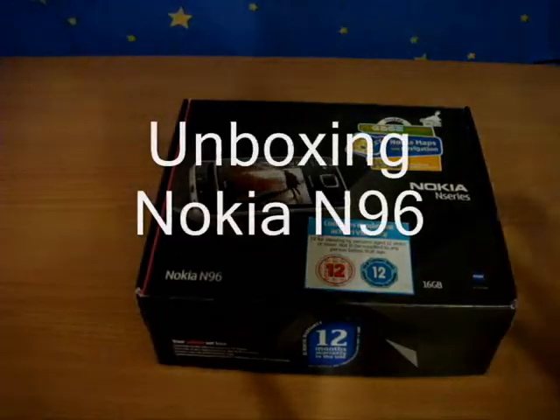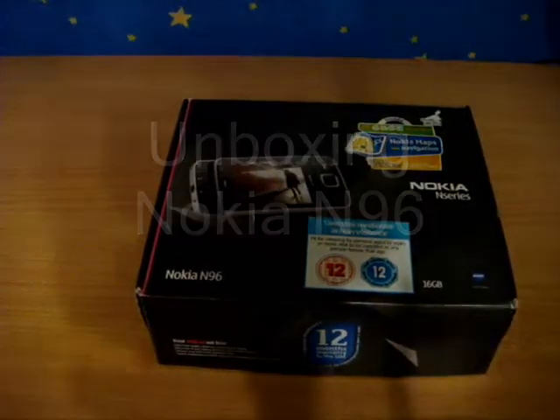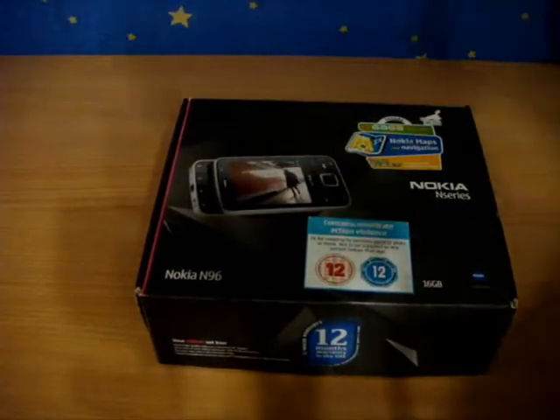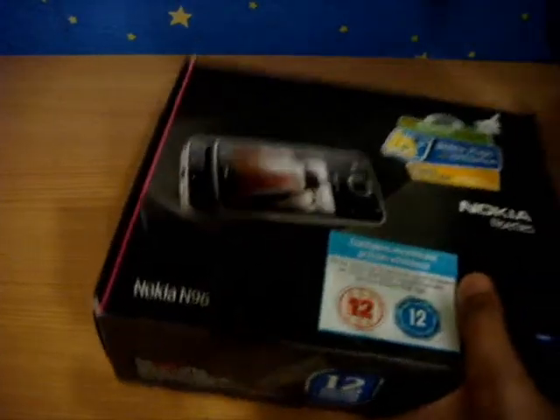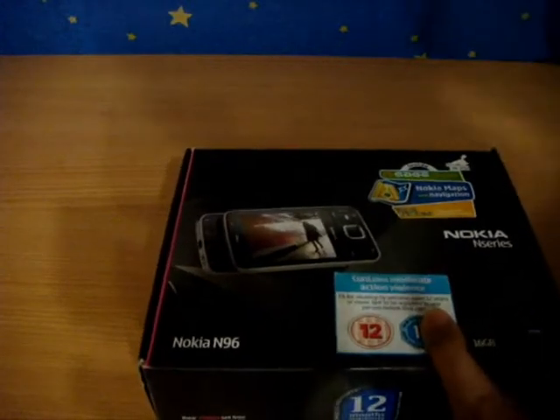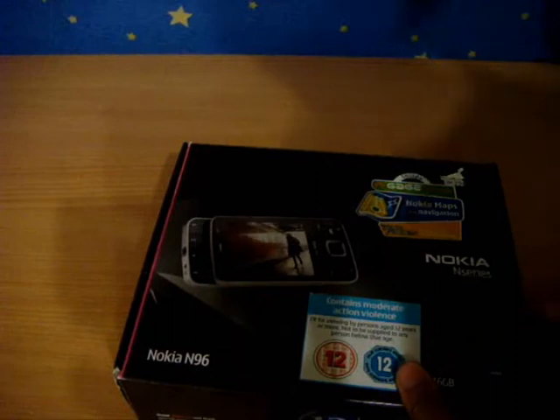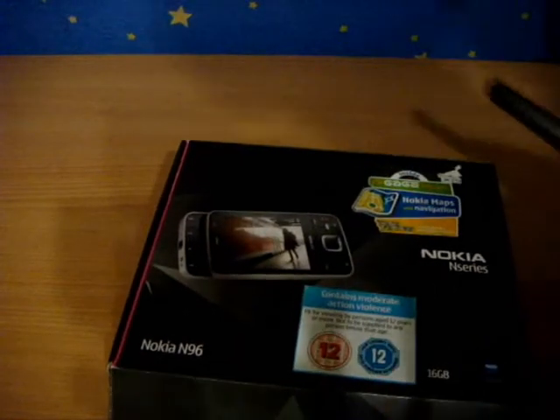Hey guys, it's me Girish. Today I'm gonna unbox the Nokia N96 — it's a very awesome phone I ordered from Dubai, and this comes with Transformer 2 and Nokia Maps Navigation and a Tetris game.